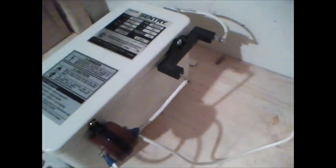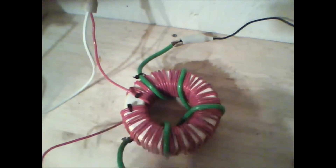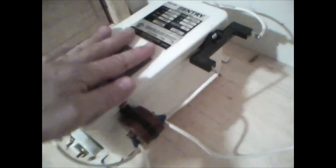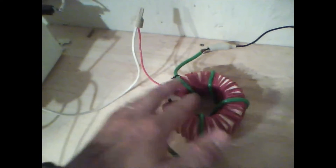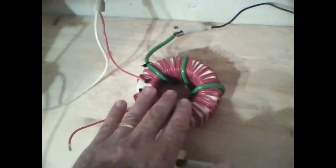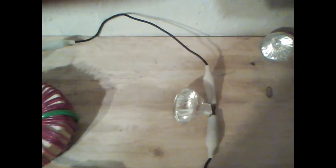Everything has to be balanced out with the wiring. You have to have so many turns to each ratio or it will not work. What I'm doing is compressing 12,000 volts into this toroid, creating an incredible magnetic field, and having usable mains voltage come out to light this 12 volt 50 watt halogen bulb.